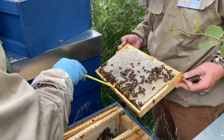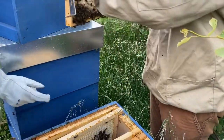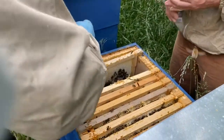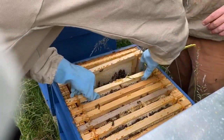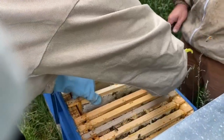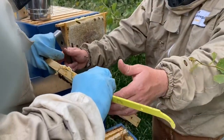Is that the beginning of a queen's cell there? No, it's the beginning of what we call a play cup. There's another one down here — it's quite a big one. So this is potentially another hive that's swarmed. I feel bad about this. At least we got one of the swarms back. The only thing to feel bad about is that one of your neighbours has probably got a colony of bees living in their chimney now.